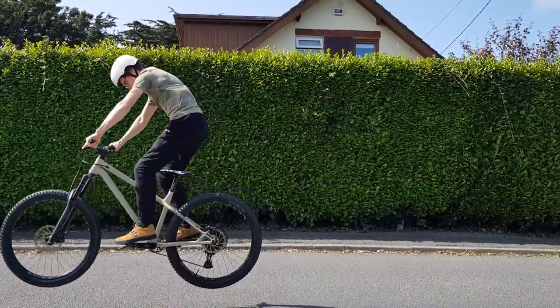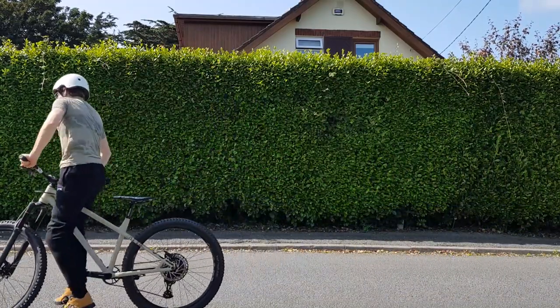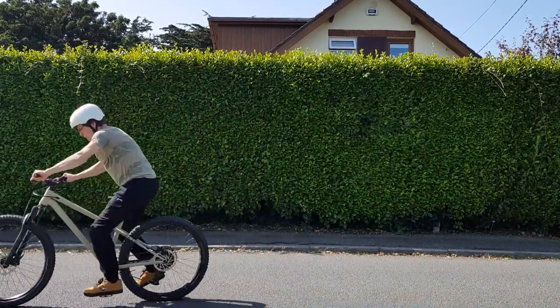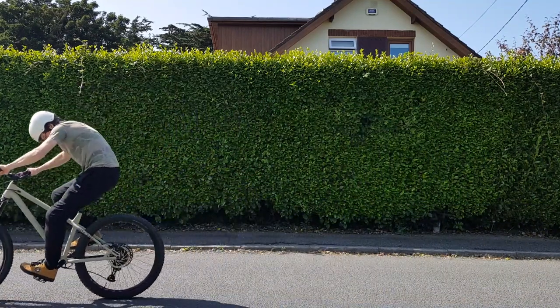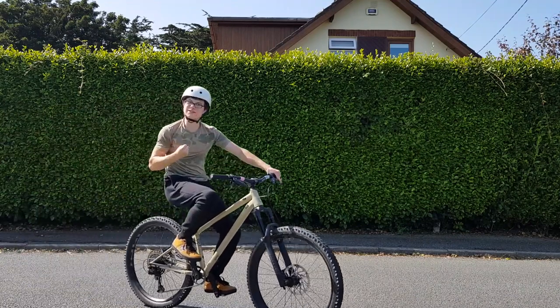I started to try to do them in a hop. But getting the right timing of when to do the crankflip in the bunny hop was a bit of a challenge. However, after a few tries, I was getting better. And then I landed my first one. It wasn't the smoothest, but I was happy about it.